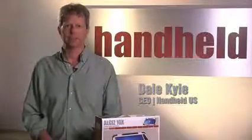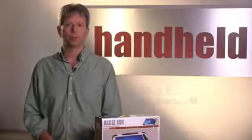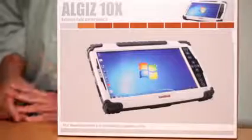Hi, my name is Dale Kyle and I'm the CEO of HandheldUS. I'm here today to show you what you receive when you get your brand new August 10X rugged tablet computer.